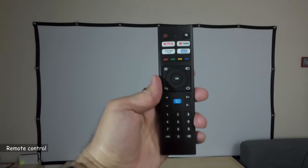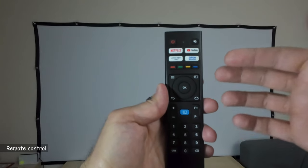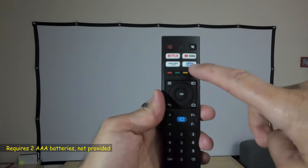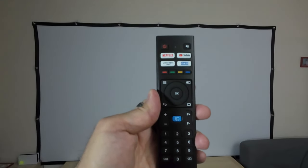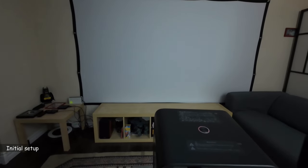The remote control is nice but it is not backlit and it is infrared. It has shortcut buttons for Netflix, YouTube, and Prime Video. The projector also has a browser. Here it is installed on my tripod and I'll be projecting on a 120-inch screen.